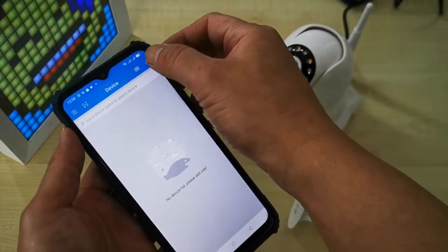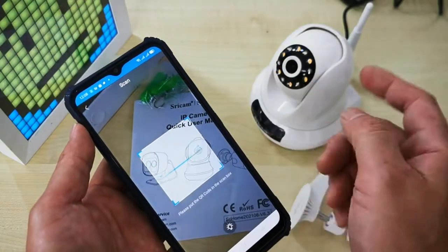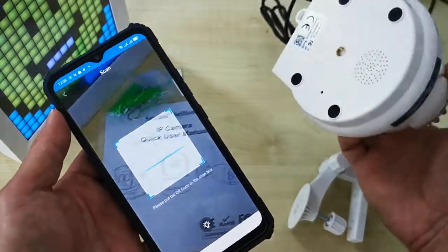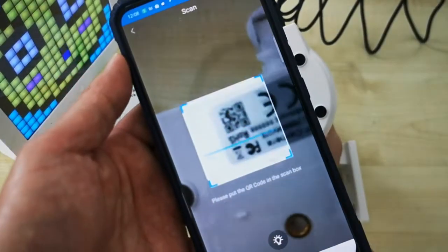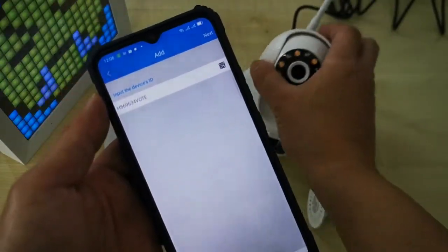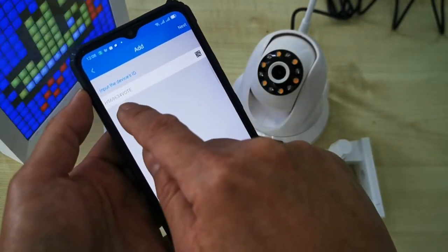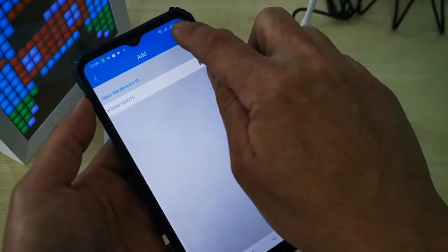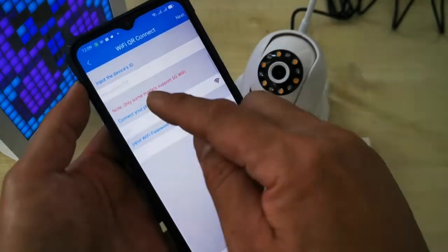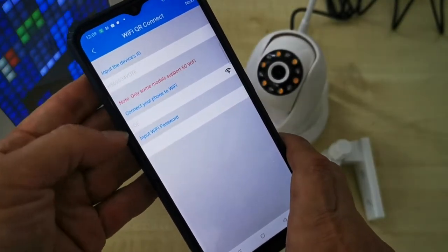You'll come to this page — click the plus button, then click the QR code option. A scanning screen appears. We scan the CCTV QR code right here. After scanning, the device ID will appear on screen. Then click the Next button.